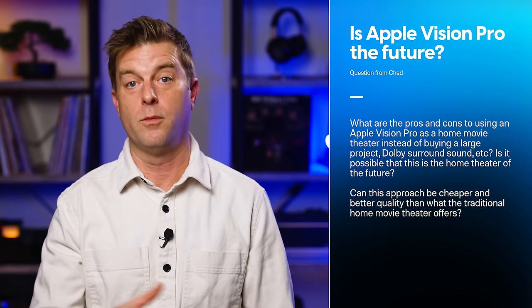Chad asks: what are the pros and cons to using an Apple Vision Pro as a home movie theater instead of buying a large projector with Dolby surround sound? Is it possible that this is the home theater of the future? Can this approach be cheaper and better quality than what the traditional home movie theater offers? I'm glad you asked, because I'm going to do a whole video about this. I've been thinking about it for a while and I have a lot to say, but here's the short version.